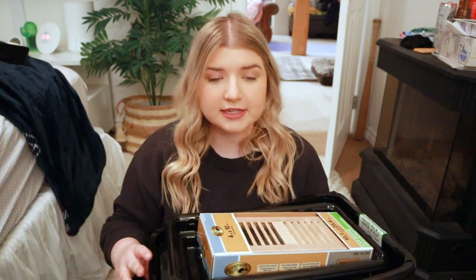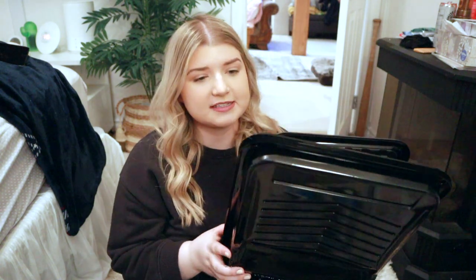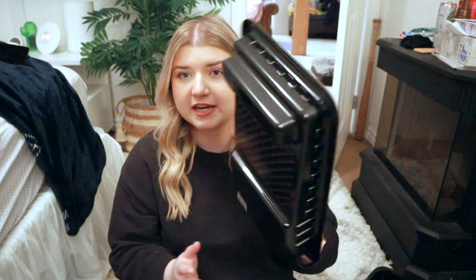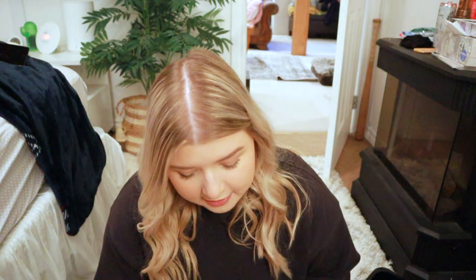I got a couple more paint trays. I also got this cute register cover because the register is kind of on the side of the wall up top and pretty visible — I thought this one was a lot cuter and fits the aesthetic of the room. I got some mini roller trays because I think I'll just need a little mini roller for touch-ups in the bedroom, plus some mini extra roller brushes and an extra big one just in case.